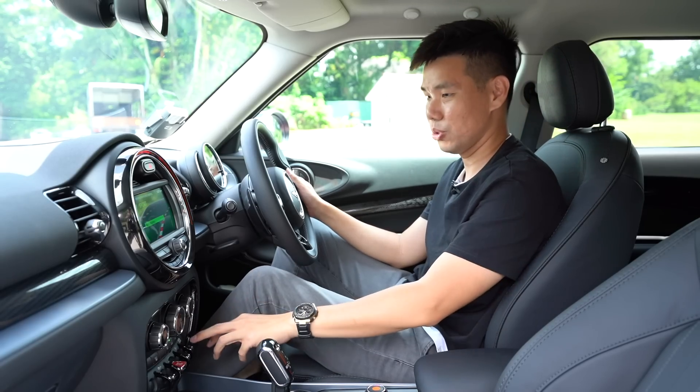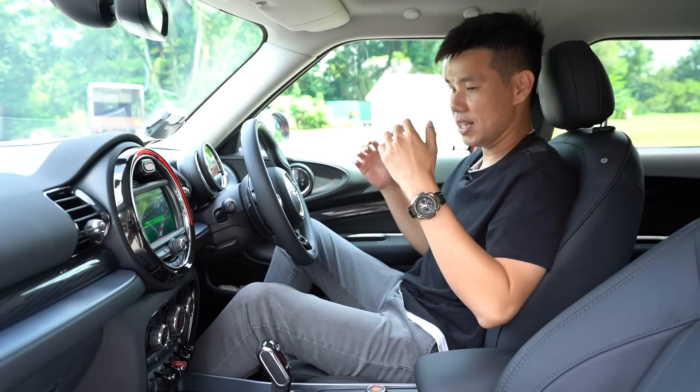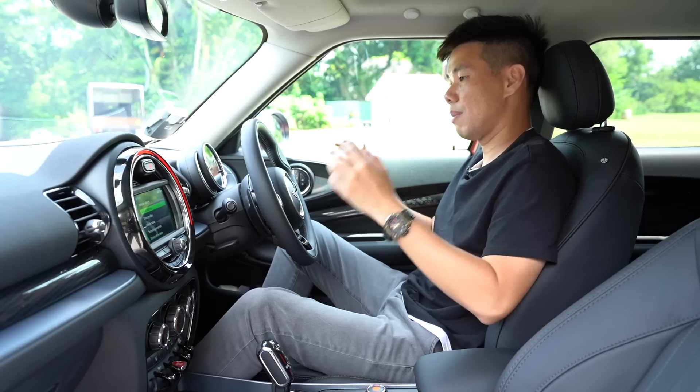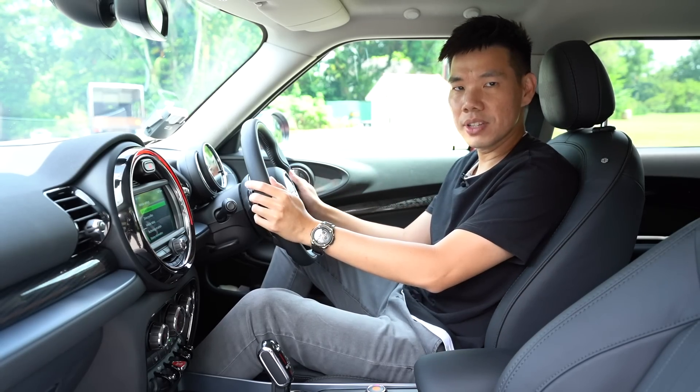All in all I love this cabin. The seats are nice and comfortable — the bolsters are firm but not too hard, so it cups you nicely as you take corners. Let's see how this car drives.